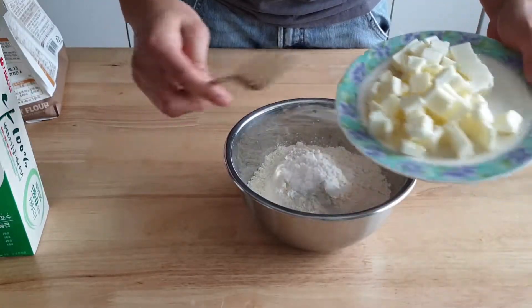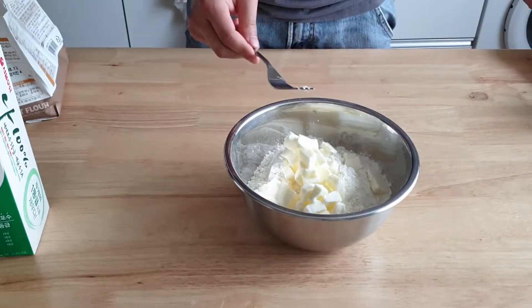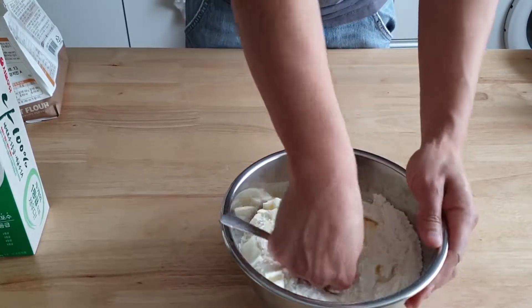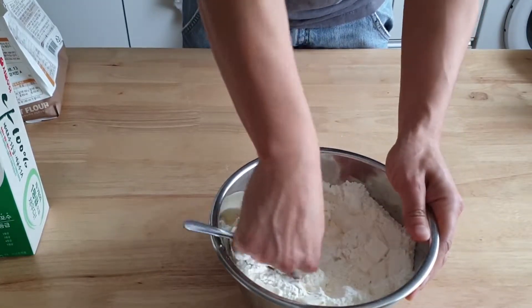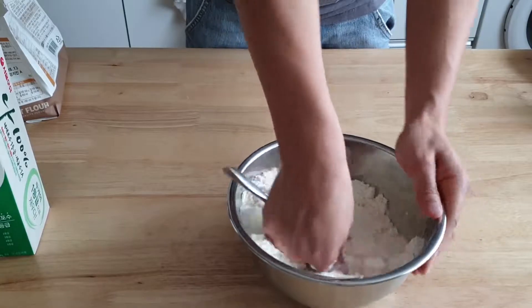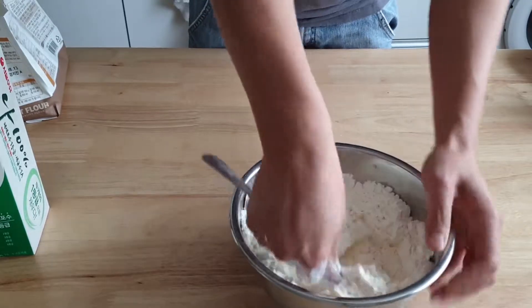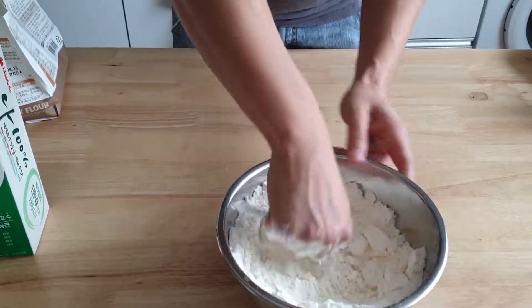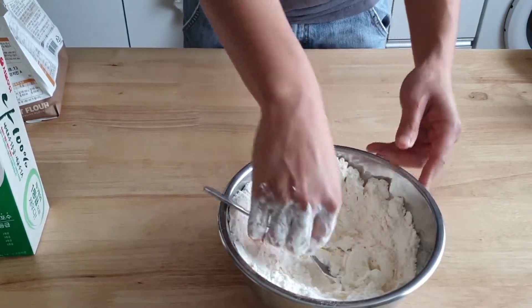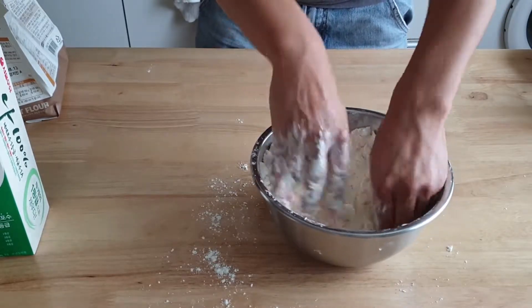Then take the butter and cut it into the flour mixture. A key to making biscuits is to keep the butter cold. Some people like to freeze the butter ahead of time and use a grater to grate it into the flour. I'm just going to use a fork to cut the butter into smaller pieces. Don't do this for too long or you'll bring the butter to room temperature — or even worse, body temperature. Whatever you do, work quickly and mind the butter temperature.